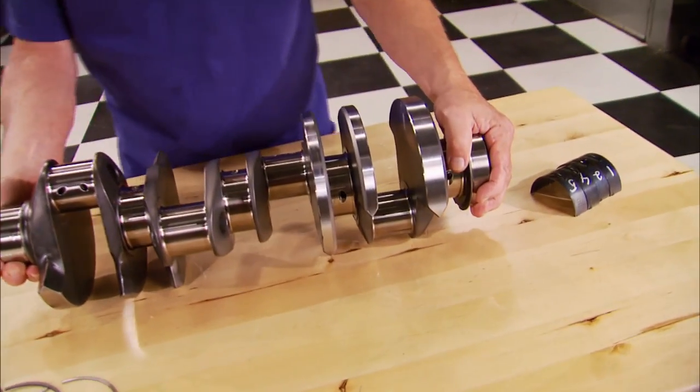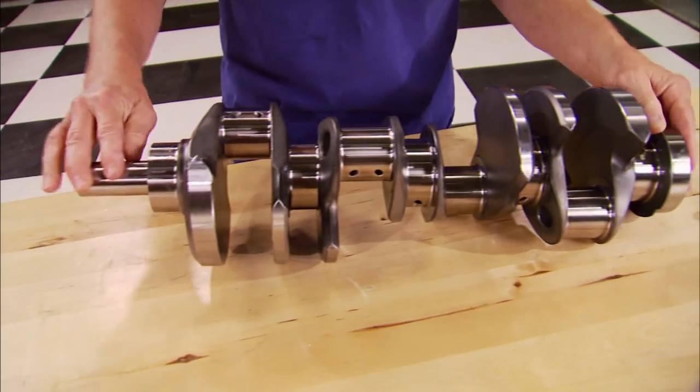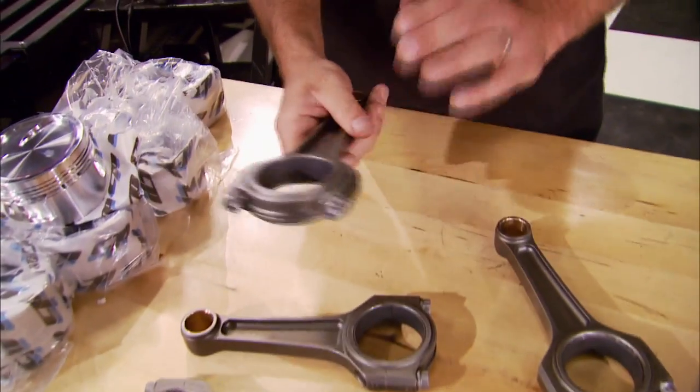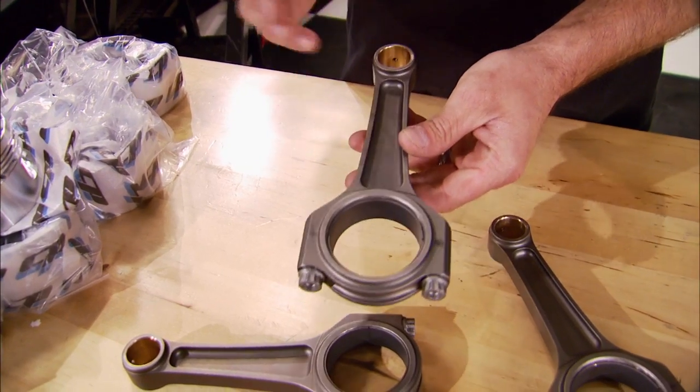Is this turbo stay motor destined for the street or the strip? The answer is yes — a little of both. But to handle the 900-plus horsepower we're going to throw at it, it has to have a stout bottom end. The crankshaft comes from Crower — it's a 4340 chromoly forging that's been vacuum degassed with straight shot oiling, and check out how they've knife-edged the counterweights.